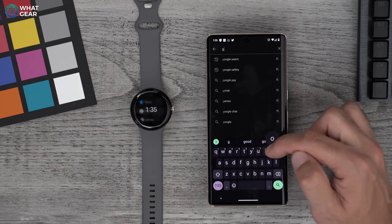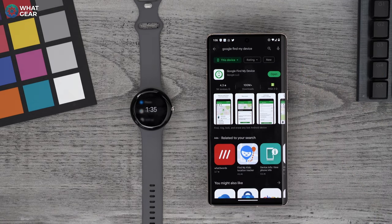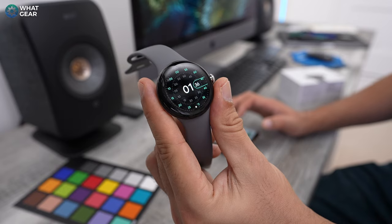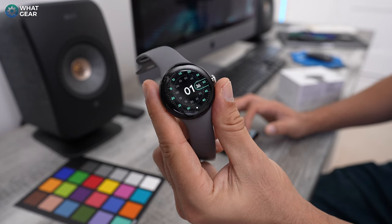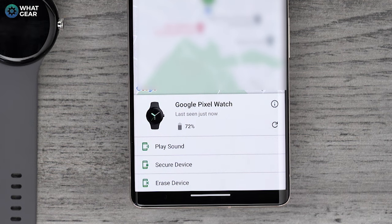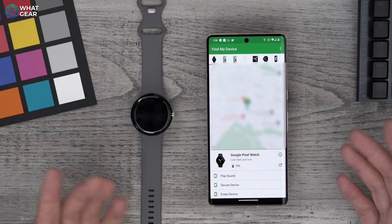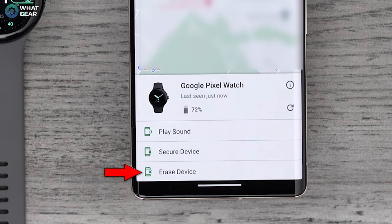What you need to do is go to Google Find My Device. If it's not already installed, install it straight away. This app will allow you to track down your Pixel Watch and other Google devices if they go missing. With the watch, you can actually make it chime if you think you've lost it down the side of a sofa. If you've left it at the gym, you can remote lock it and even add a message with your phone number. And if worst comes to worst, you have the erase device option that will delete all of your personal data from the watch.